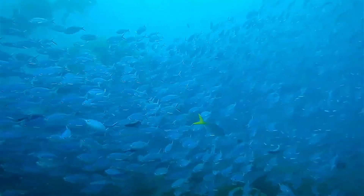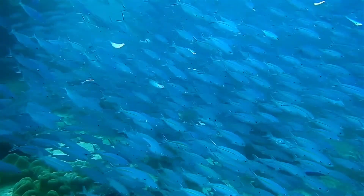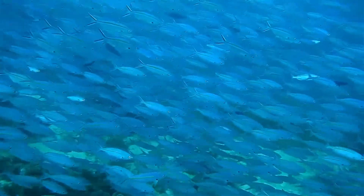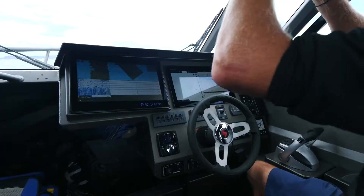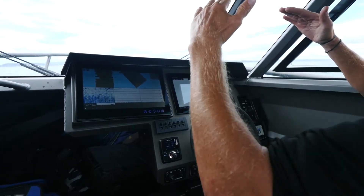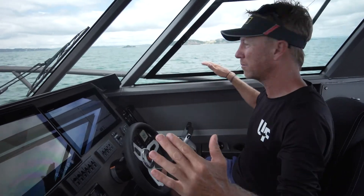You can kind of go, oh, I understand what it is — whereas if you've just got 2D you just don't have as much on a traditional sounder. Everywhere I go in this boat I've got a 120-degree beam, a swathe, and the deeper the water gets the wider the beam gets.